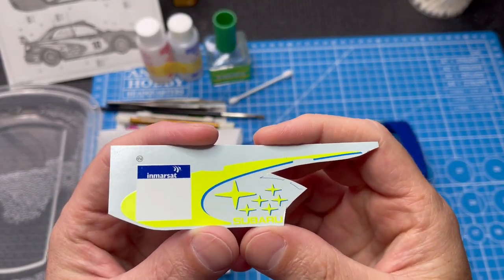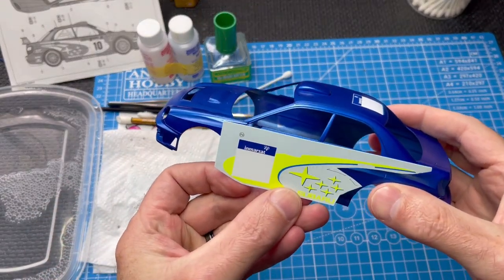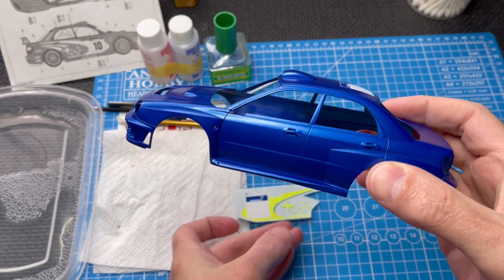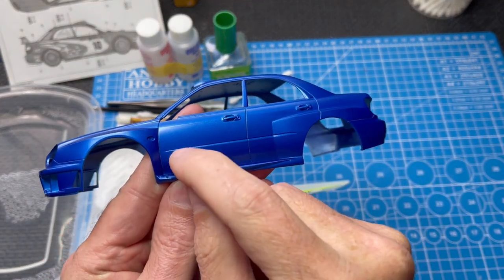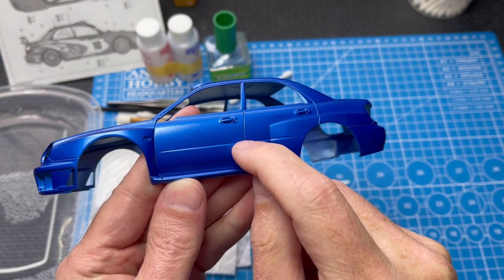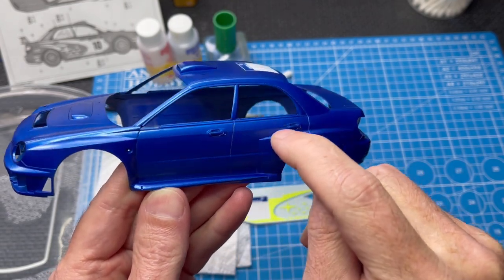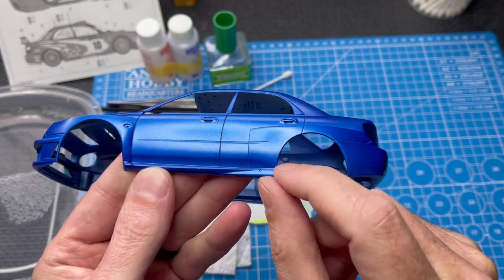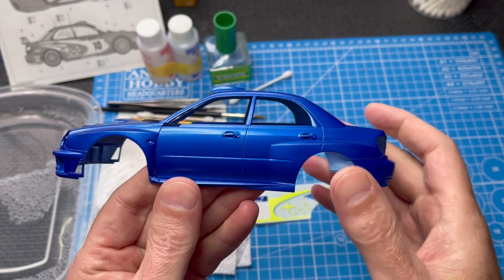This video is going to be about applying this decal here. If you look at the body, it's a flat surface here, but there's a character line low spot here, a crease here, and a crease here. So it's going to take a little bit of massaging. Let's get started.